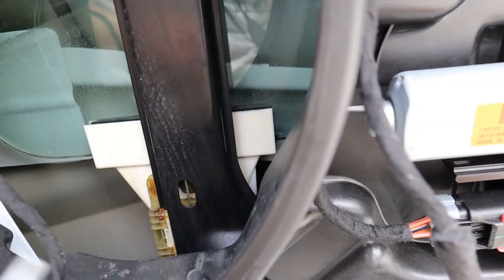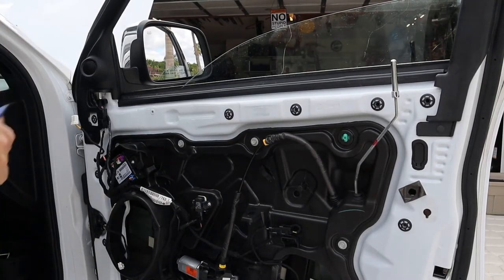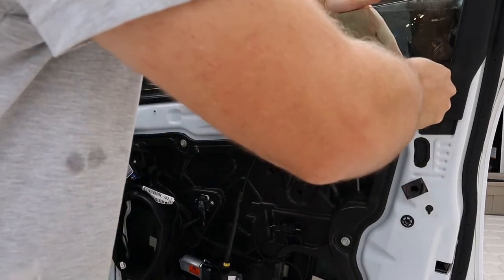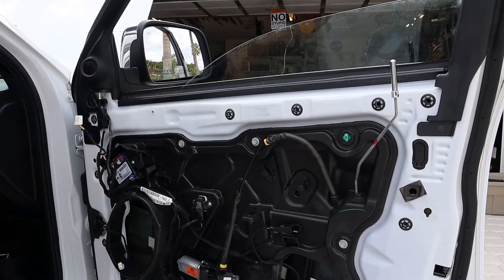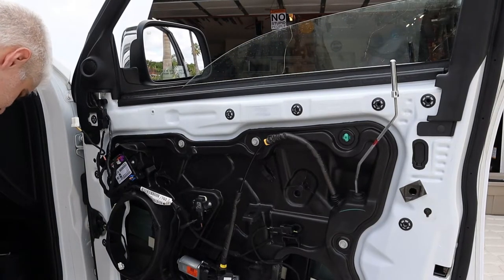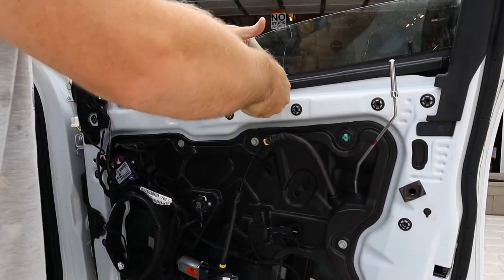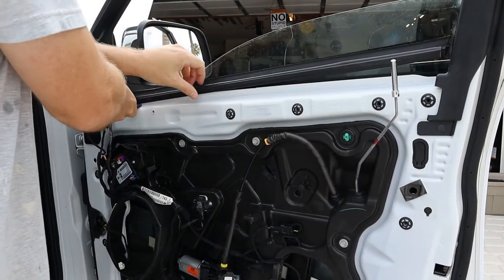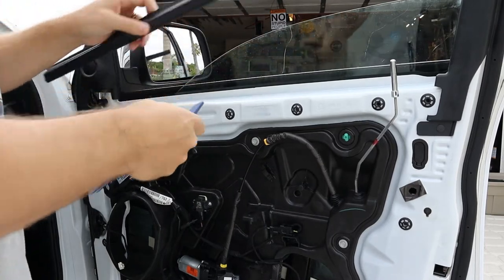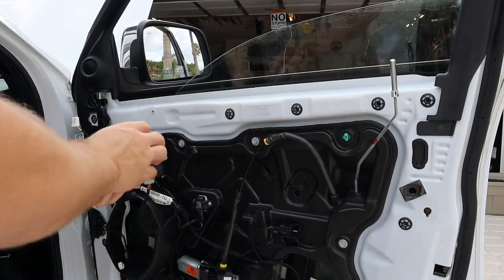Before we release the window clips, let's get the inner belt molding out. I think all you need to do is take a trim stick and pop it up. I'm going to be replacing this, but it looks reusable if it's in good shape — in reality I probably could have reused this one. There's your inner belt molding. Now let's lower the window and get the outer belt molding off.